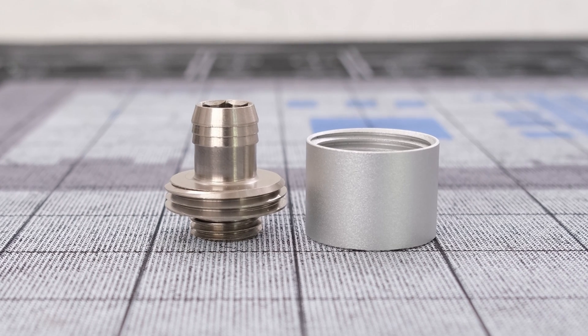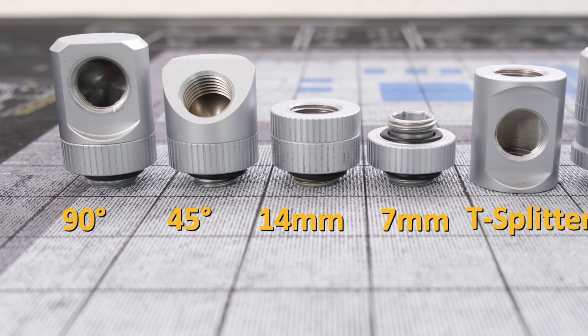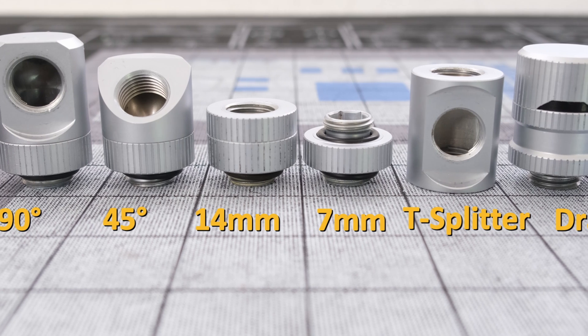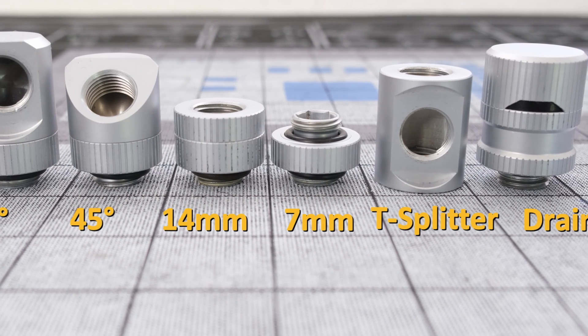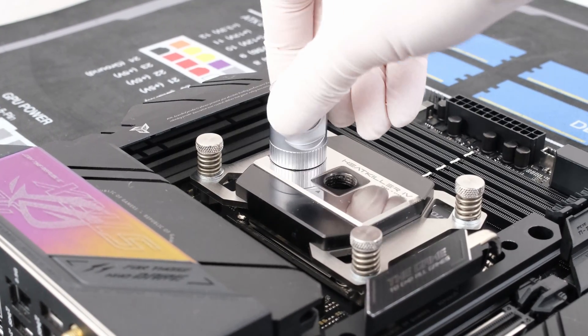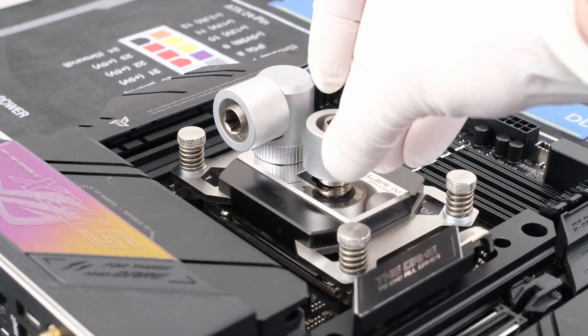To match the Optimus fittings, we'll use the EKWB EK Quantum 90 degree and 45 degree torque adapters, 14mm torque extenders, a 7mm extender, a T-splitter, and a drain port. Now let's drop an EK Quantum 90 degree torque adapter and a pair of Optimus 16x10 fittings into the CPU block.